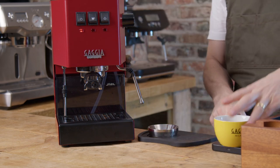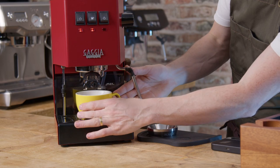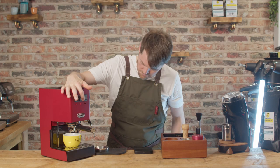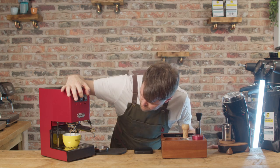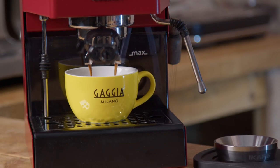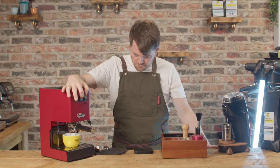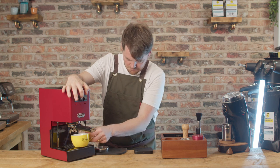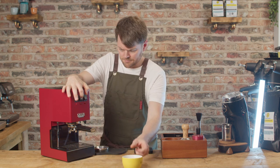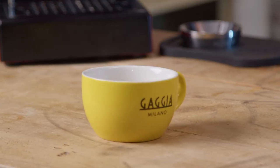They've not made any major changes to the Classic really since '91, other than the 2015 version, which many people will argue was a lesser machine impersonating the Classic. Thankfully, that was replaced with the Pro. It still suffers with temperature swings, which isn't a big deal once you get into a temperature surfing routine — I'll cover that in the video on dialing in — but it just means learning to pull the shot at the right time when the boiler is going to be at the optimum brew temperature. It's not ideal, though. To make it ideal would require a PID.